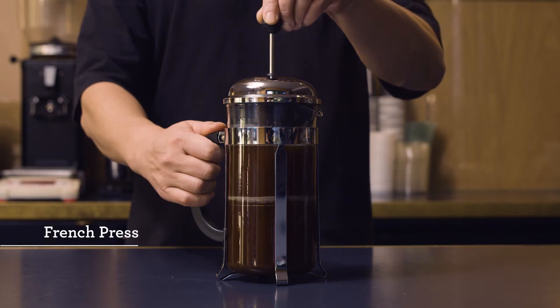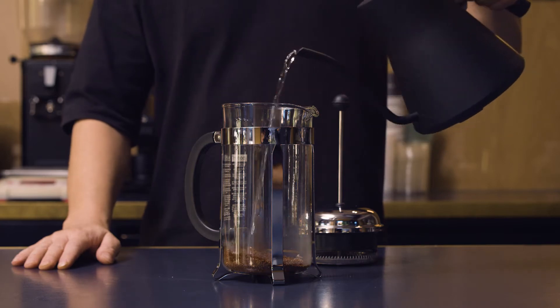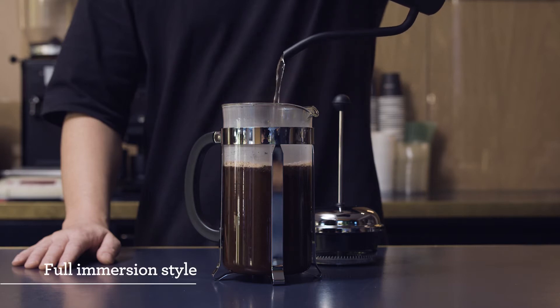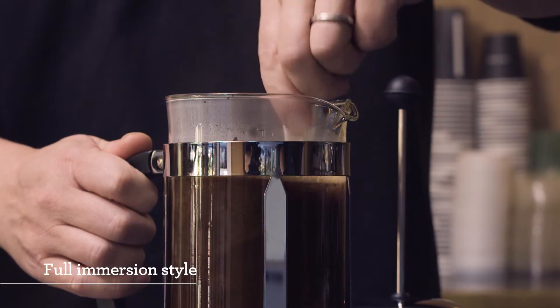In Western society, the French press — or plunger, or cafetière — is found in many households because of its ease of use and its ability to make multiple cups of coffee in a short time. The type of brew method is what I would call a full immersion style, where the water and the coffee are in contact for a set amount of time before it's filtered.